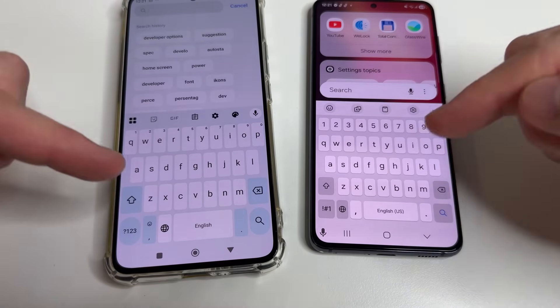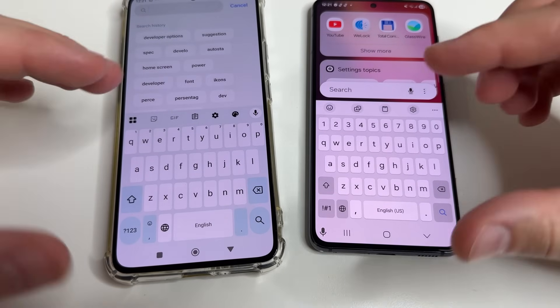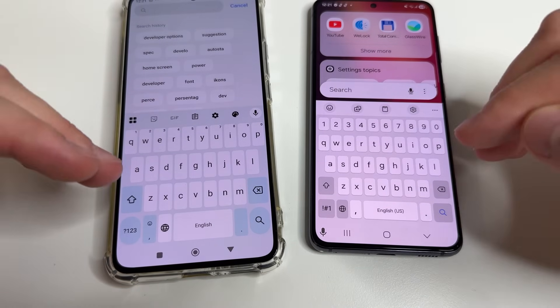After that tap done. Now the keyboard on our phone is much more convenient, and you will not press several keys with one press.